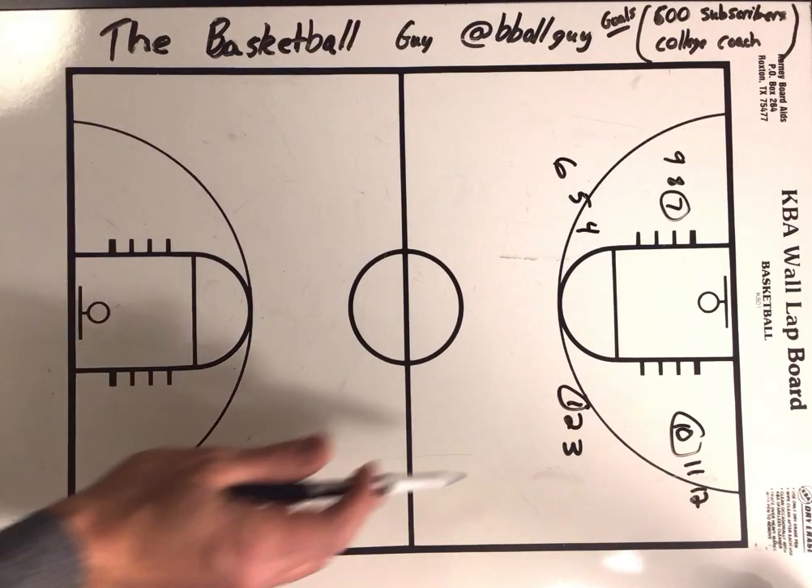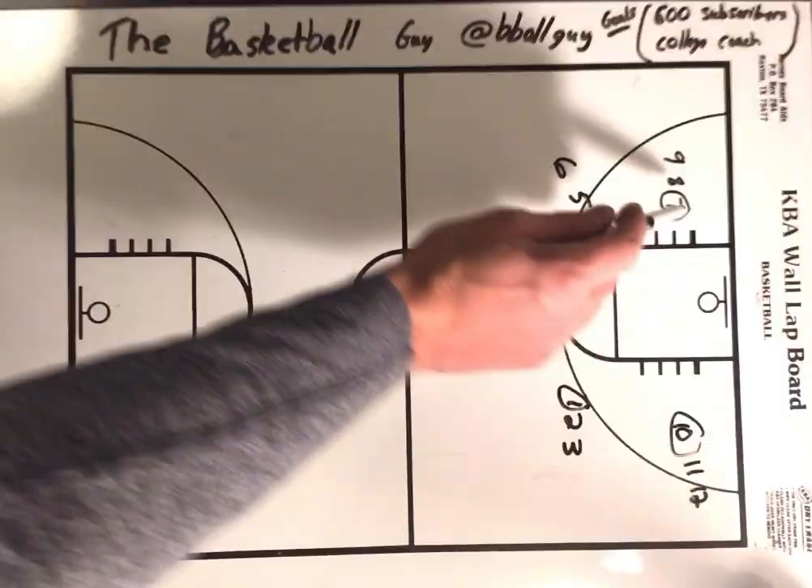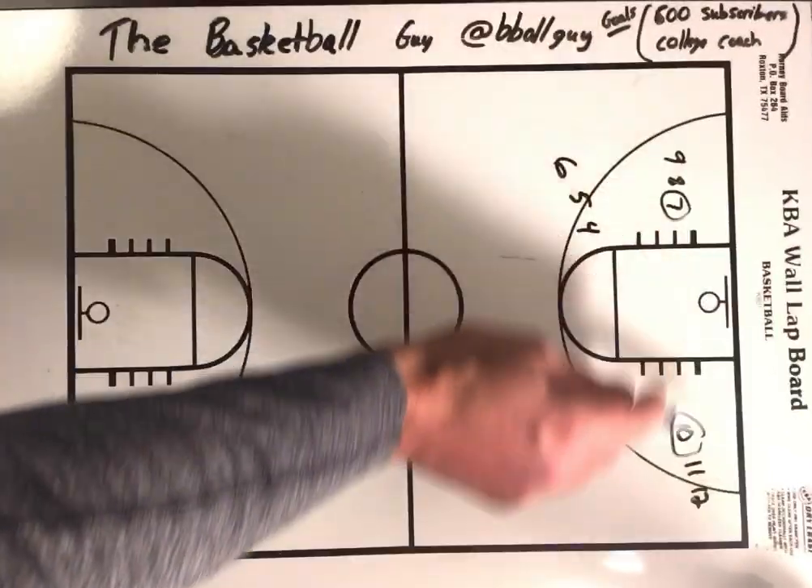You've got four lines. It doesn't matter how many people you have in each line, but it's nice to have at least three. And three basketballs — the first person in these three lines has the basketball.